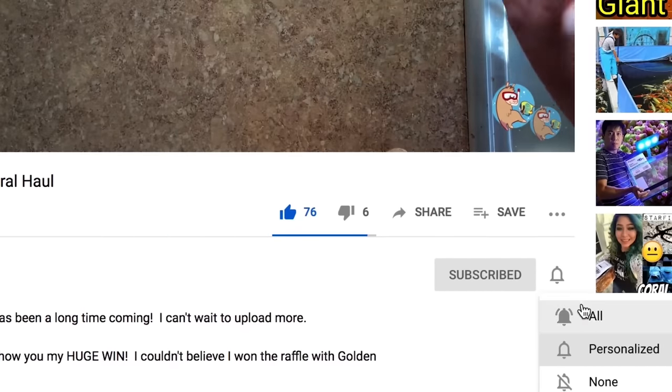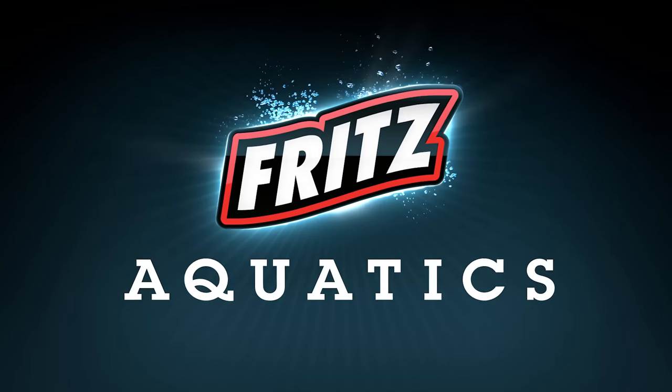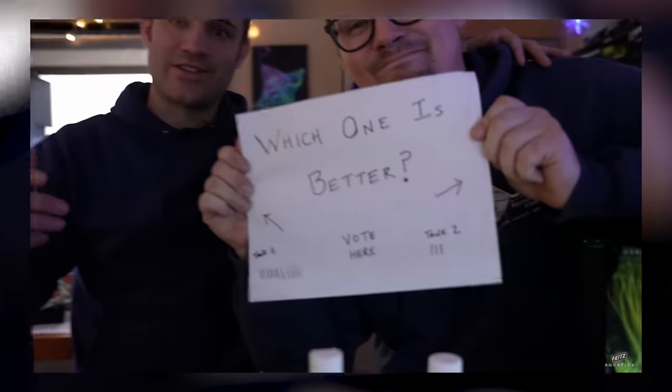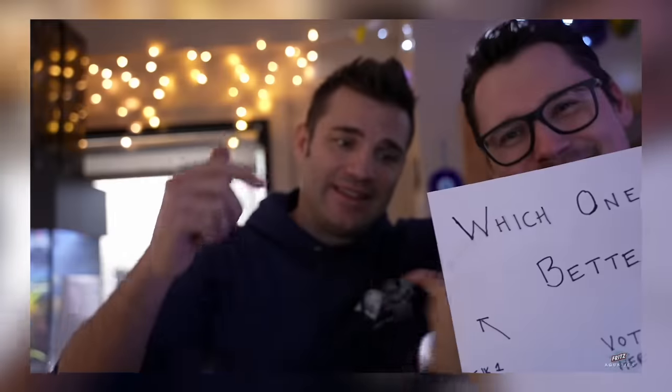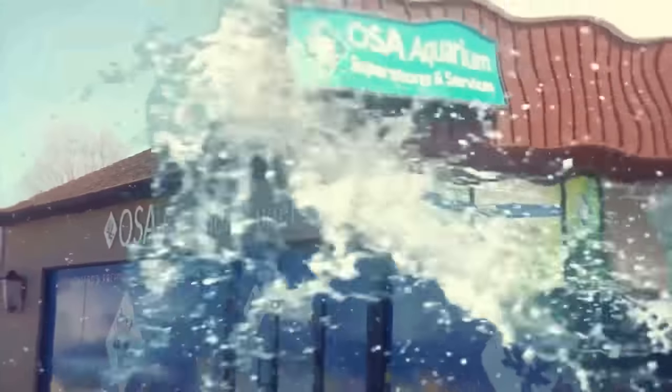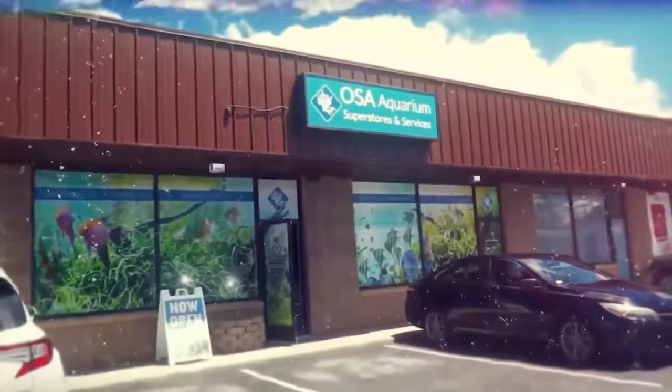Huge thanks to Fritz Aquatics — might have something cooking up with them for this year, very excited about that. Also, shout out to my good friend at Ocean State Aquatics, Scott Crowe, who just did a video with Sean Snails of Fritz — they had a little scape-off in Rhode Island at OSA. The video is linked below. Check out all things OSA on their YouTube, Facebook, and Instagram.